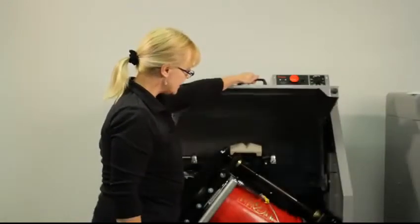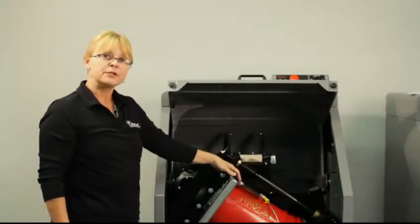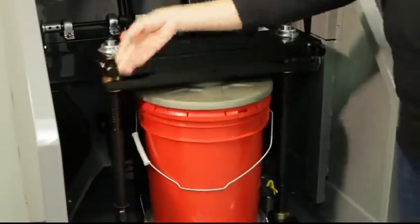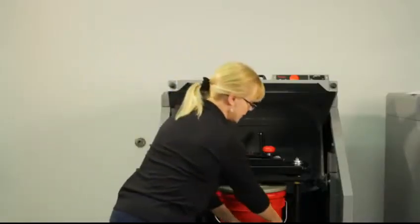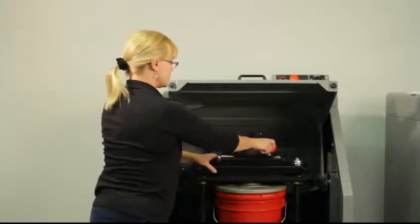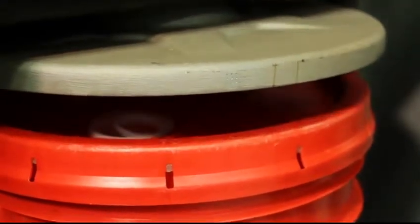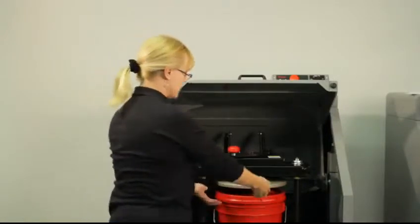Then you open the door, and you want to make sure that the clamp is in the upright position. So you simply turn it to the upright position, and then take off the bail spring. Then you simply unclamp it by turning the clamp counterclockwise, and slide out your bail.